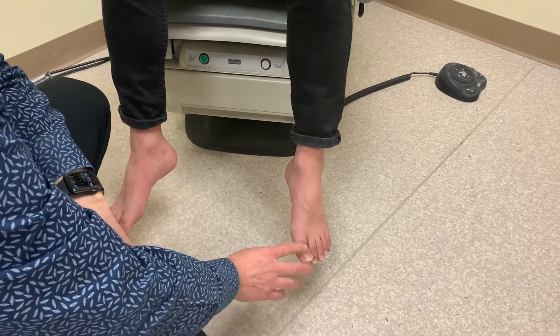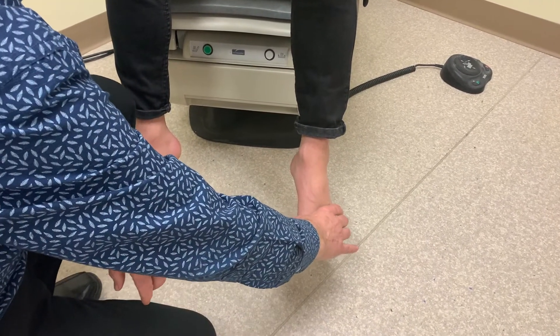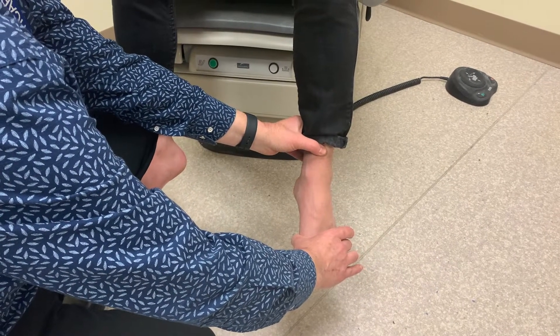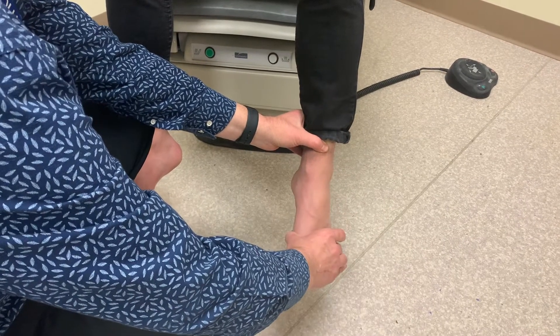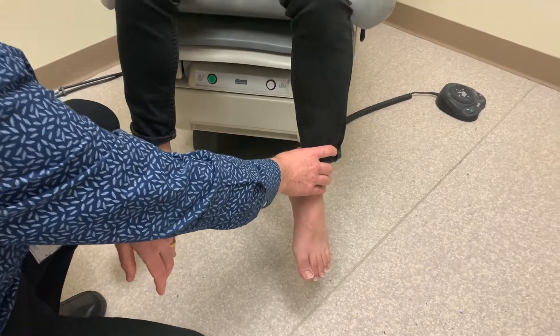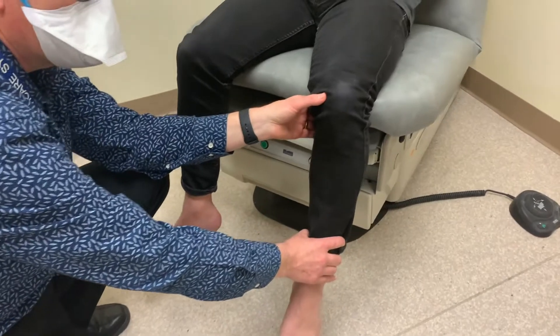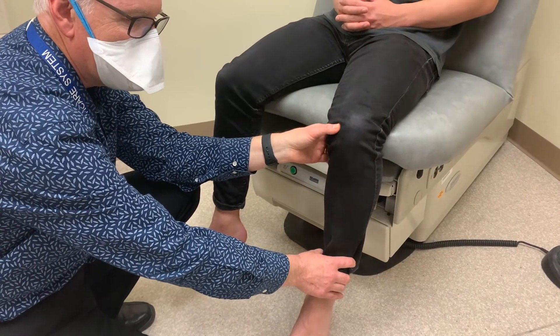If the patient can't feel proprioception at the big toe, then we move up and check ankle proprioception. Again with the eyes closed, we ask the patient whether we're moving their foot up or down. If the patient doesn't have proprioception at the ankle, then we would move up to the knee and ask whether you are straightening or flexing at the knee.